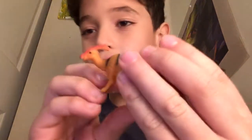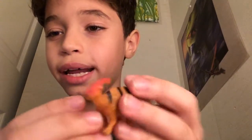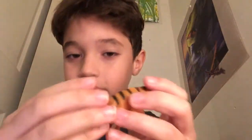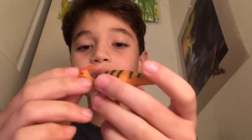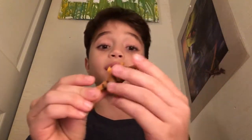Next, we have a Parasaurolophus. Love the colors — love the red, it's like a nice orange color on the crest area. The black eyes are really nice. This dinosaur is amazing. I just love the way Collect-A does their dinosaurs.